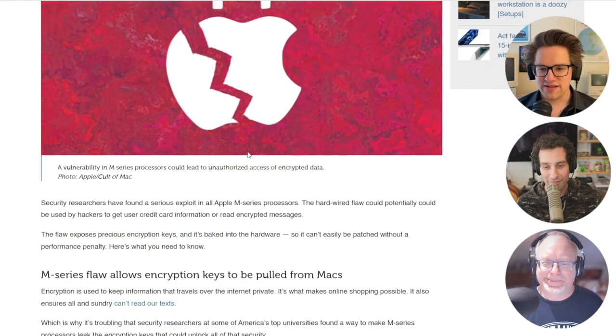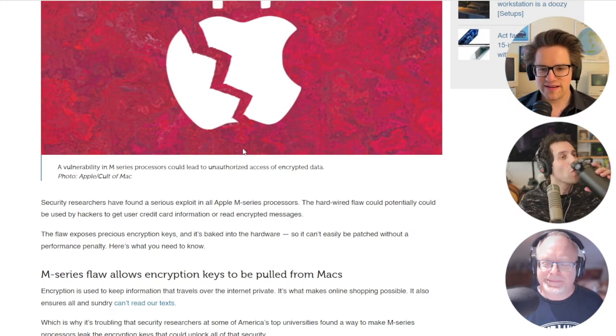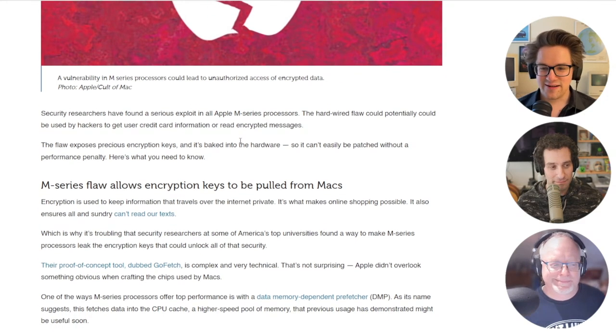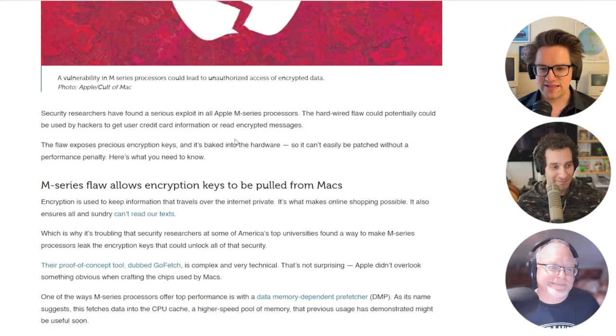Encryption is used to keep information that travels over the internet private. It's what makes online shopping possible and it ensures that nobody can read our texts, which is why it's troubling to say the least that security researchers at some of America's top universities found a way to make M-series processors leak the encryption keys that could unlock all of that security.